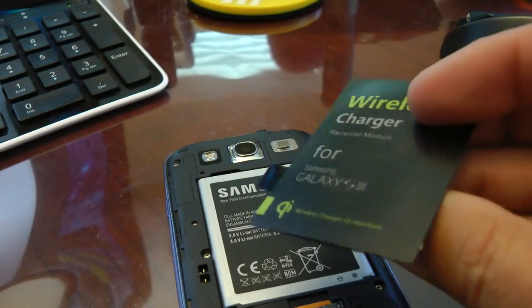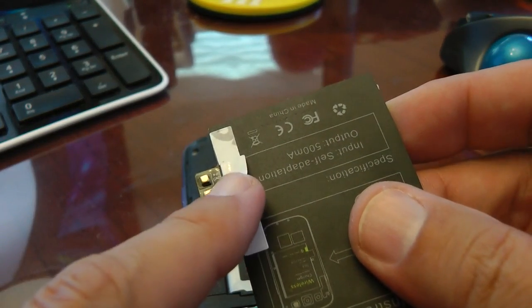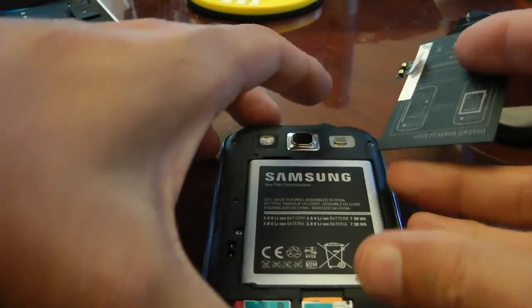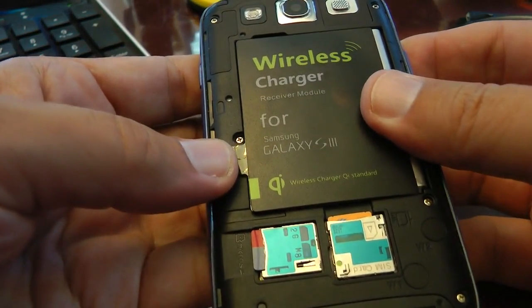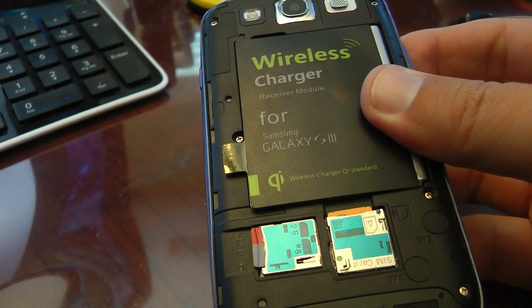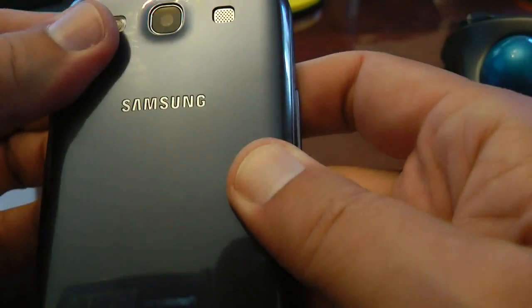Basically, all you have to do is peel your back off your phone. There's a little sticky pad here — self-stick. You would peel this off and just attach this to your phone here, and then put the back back on.